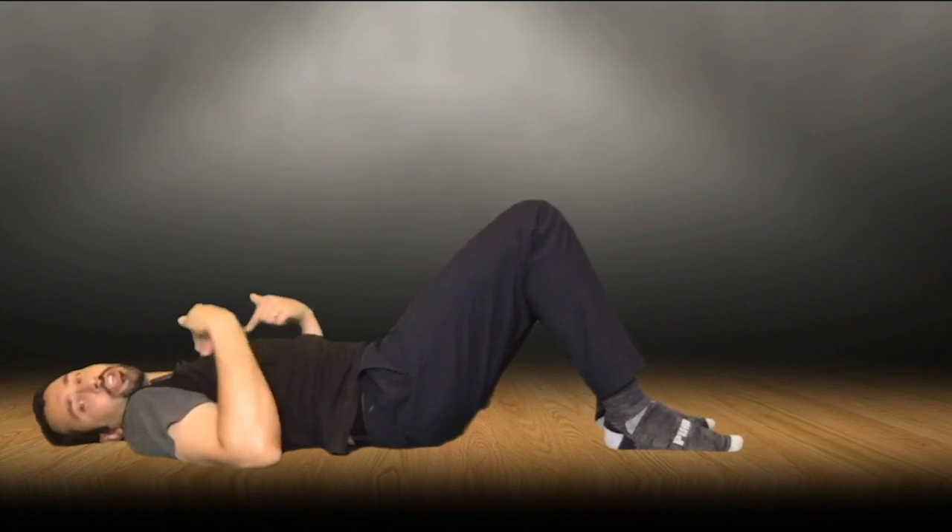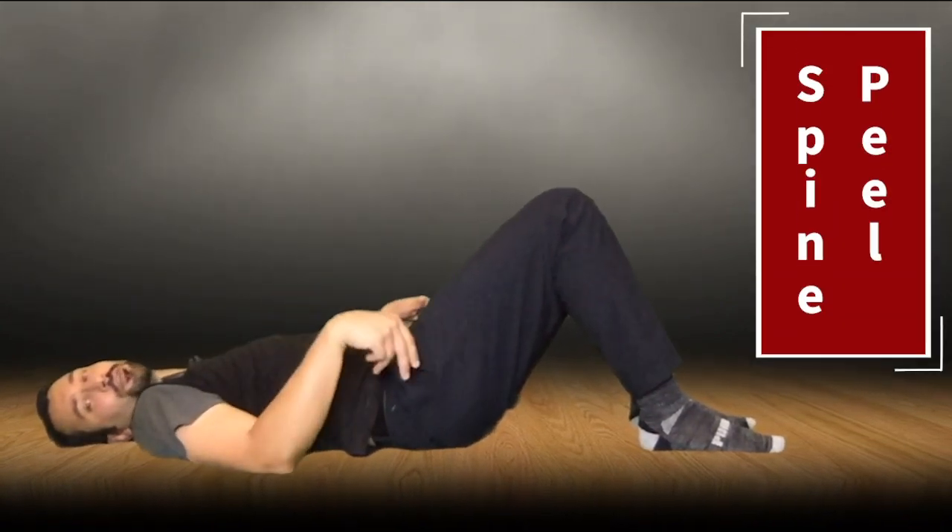Now the next thing we're going to do is a spine peel. This is going to get our entire spine moving.